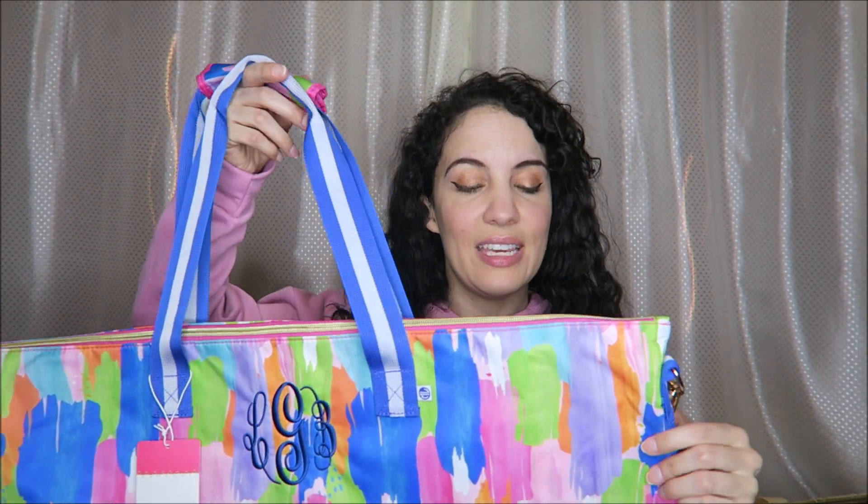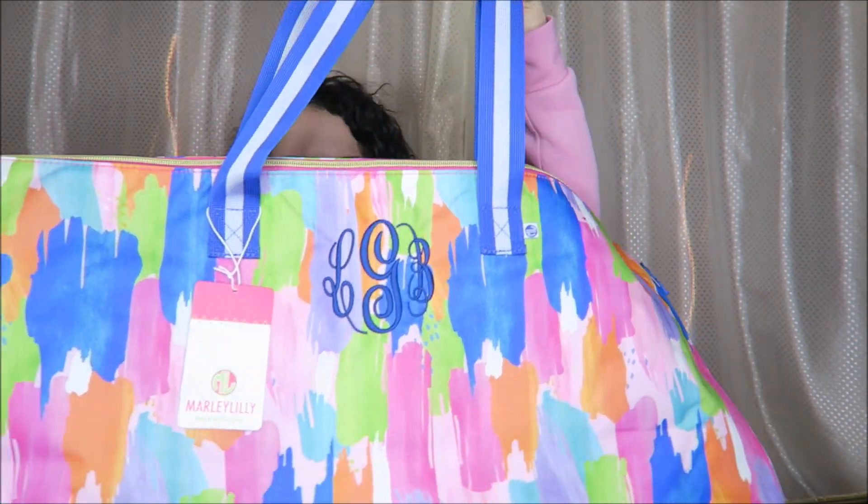For today's video I have a Marley Lilly review — it's already been unboxed so it's more of a review. This was on sale for around $25, and I just think this is going to be so fun for a summertime beach vacation.